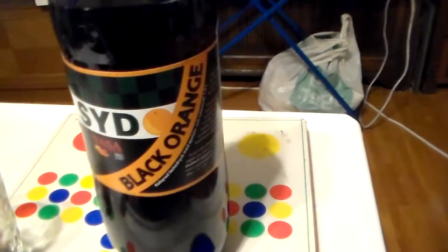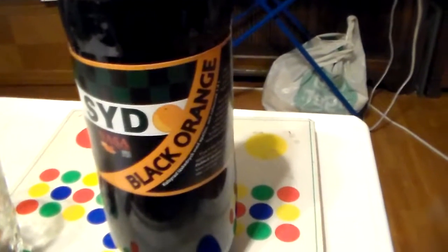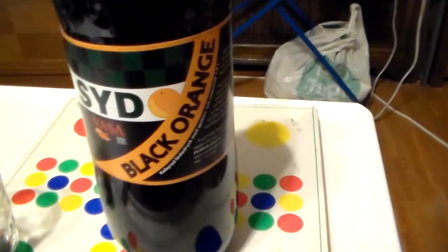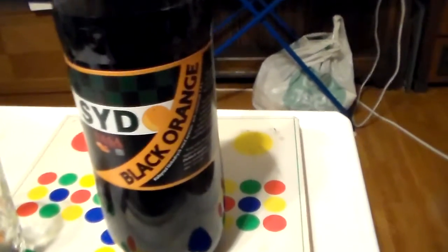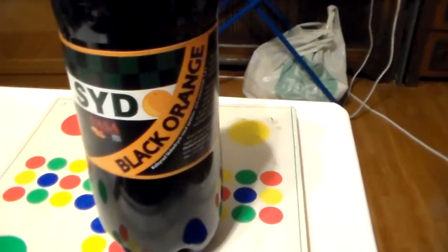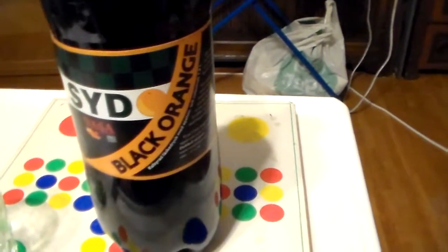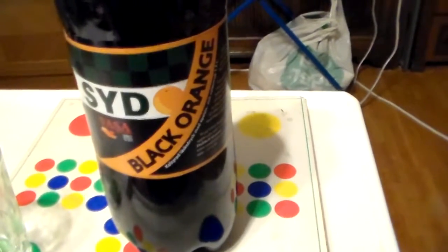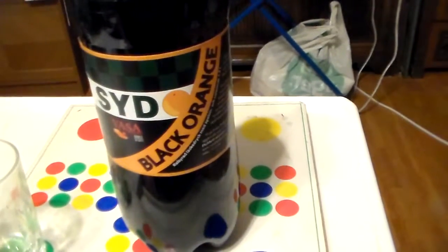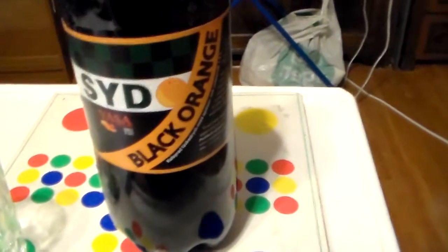Actually this label was made in the 80s. I lived in the 80s but I totally missed out on this during the 80s. So I really liked Black Orange — you could taste both flavors, not very sweet, that's cool. Normal carbonated soft drink, or soda — I like that word better.